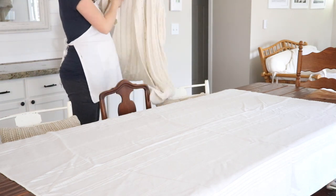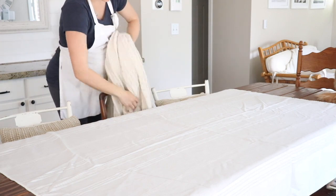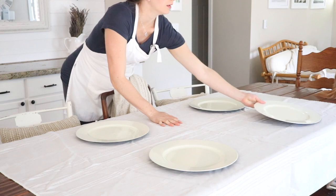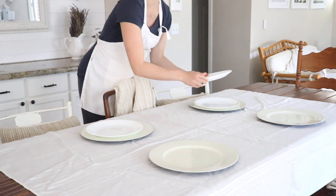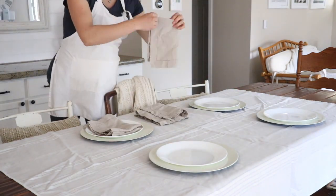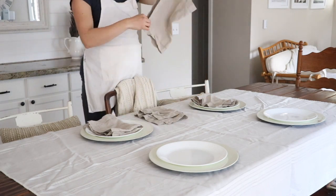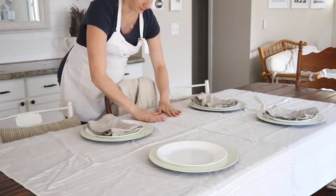In the summertime we love to have barbecues and people over. We have sunlight here in the Pacific Northwest until about 10 o'clock at night at peak summer, so we eat really late. We love to put tea lights, candles, flowers, and little touches on the table to create a very mystical, floral, feminine feel.